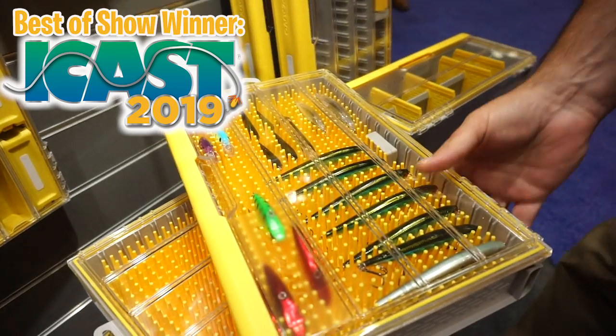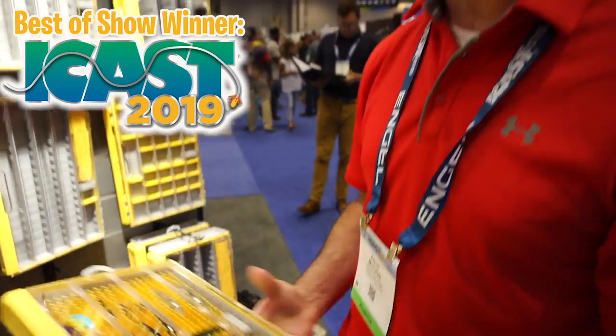I'm going to review one of those specialty boxes with you right now. This one is made for jerk baits, spy baits, longer crank baits, and such. Guys spend a lot of money on some of these baits — you want custom painting and all that. The last thing you want is to put them in a box that's going to cause rust or let them smack against each other and ruin the finish.